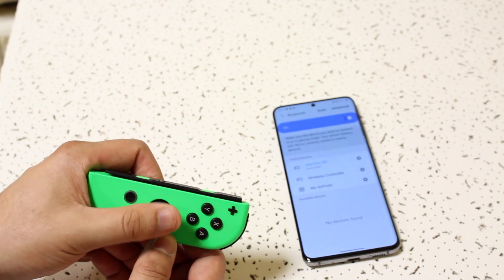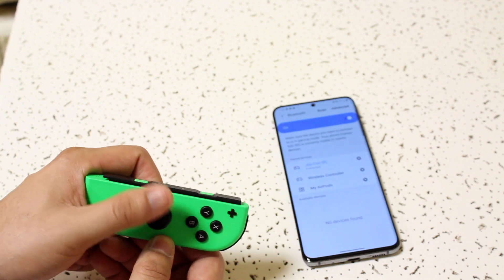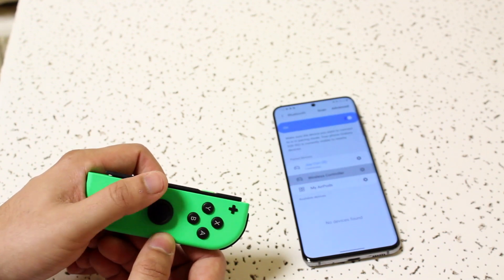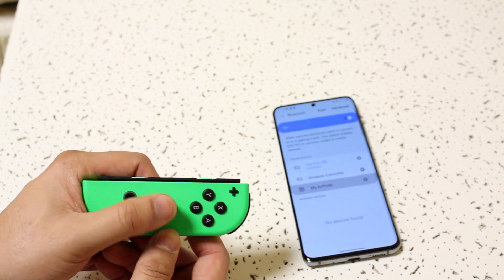At this point you can actually navigate through the Android user interface using the Joy-Con, which is pretty interesting. As you can see I can go up and down — it's a little glitchy and takes a moment, but it works.